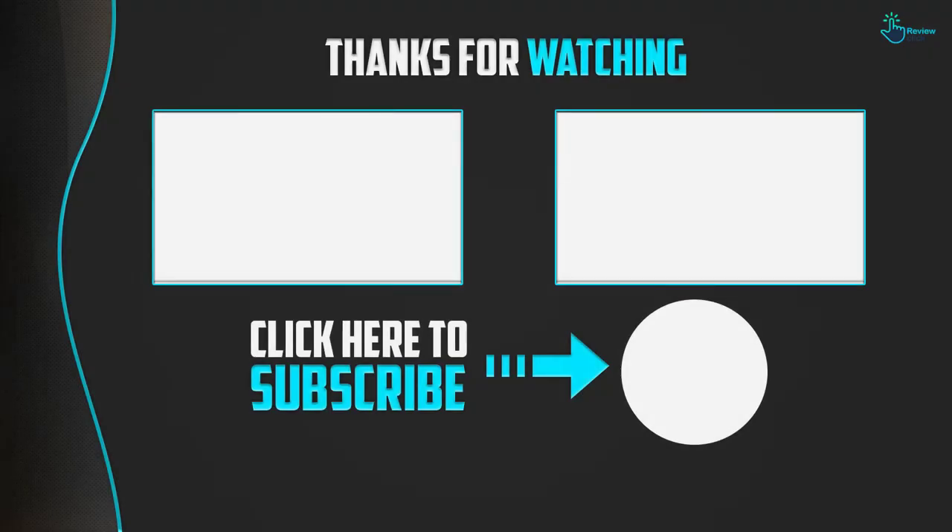Thanks for watching guys, I hope you liked this video. If this video was helpful to you, please make sure to like, comment, and subscribe. If you have any questions related to these products, you can leave a comment below and I will get back to you as soon as possible.